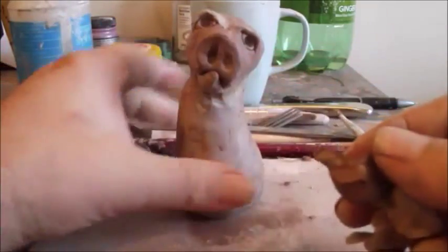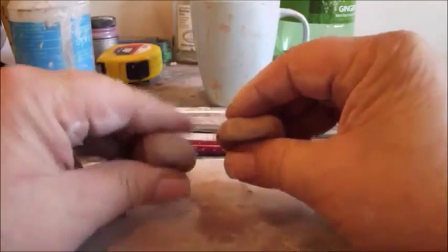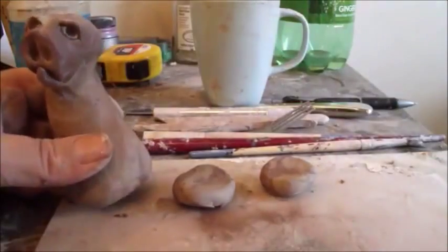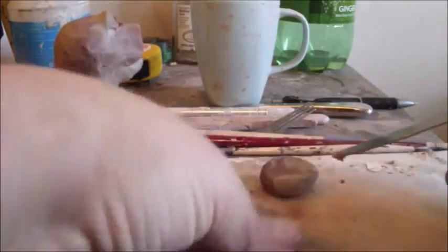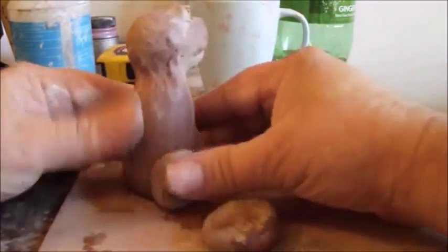Now what we're going to do is roll two balls that are going to be for the hips of his back legs. They're both about the same size. We're going to squeeze them flat — not completely flat, maybe about that thick. And then remember always to wet and score where they're going to go on the body and on the hip piece. Every time you go to score, you want to have it wet. Then just press it into place like that on both sides.